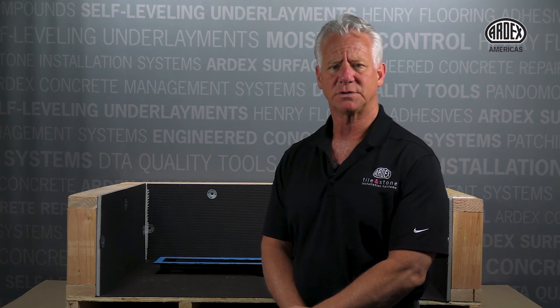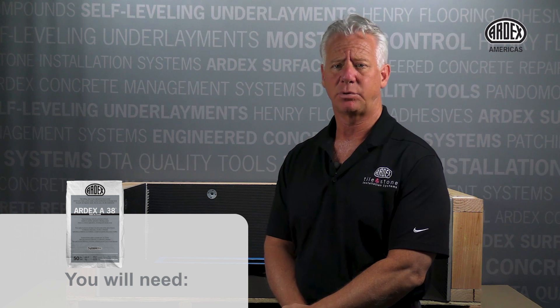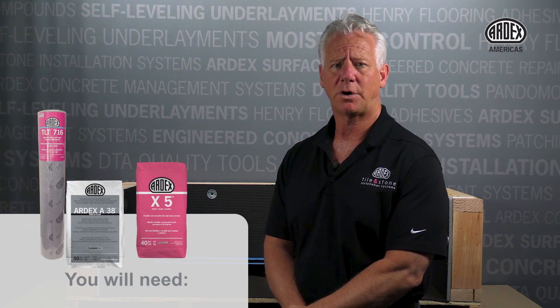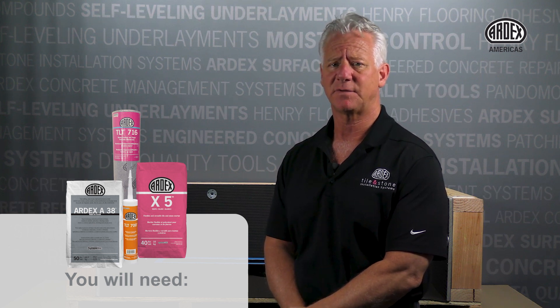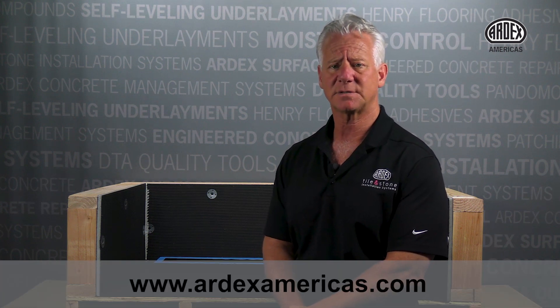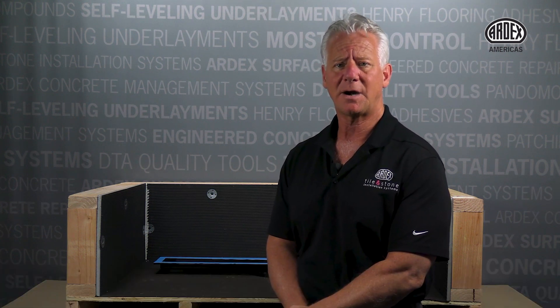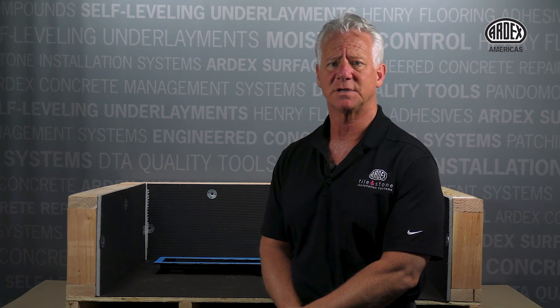For this installation portion, you will need a mud bed product like ARDEX A38, an appropriate ARDEX mortar, ARDEX TLT waterproof membrane, and ARDEX TLT 700. Always refer to the complete instructions at www.artxamericas.com prior to installation of these products. We will focus on the drain portion of this product installation in this video.